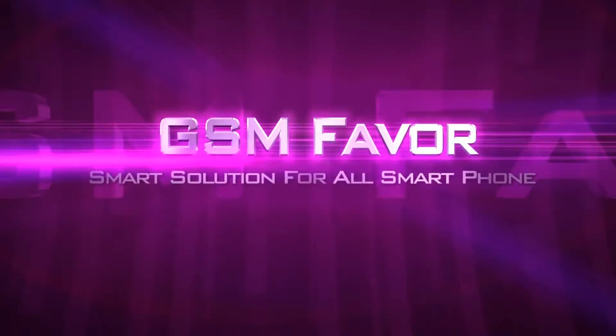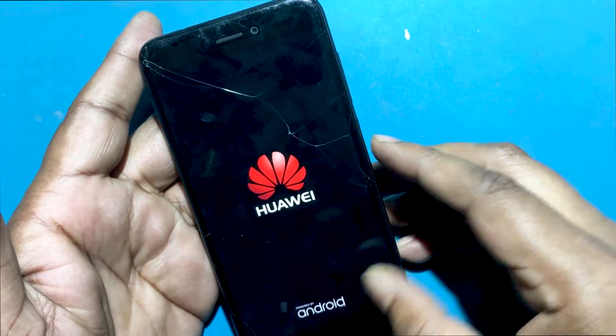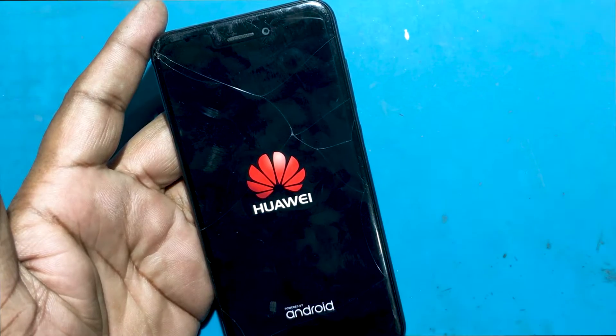Welcome to GSM Favor YouTube channel. This is my Huawei P8 Lite model smartphone. The problem with this smartphone is that the phone starts to restart automatically.